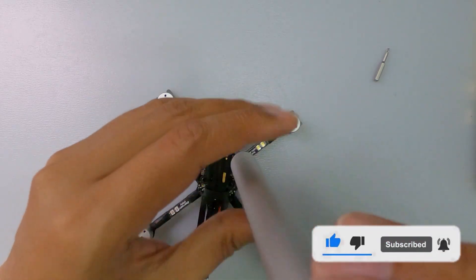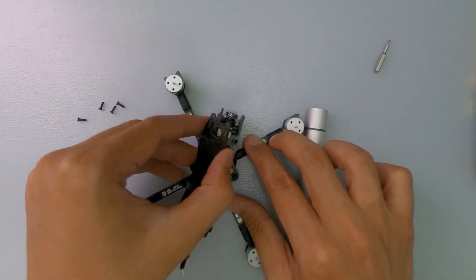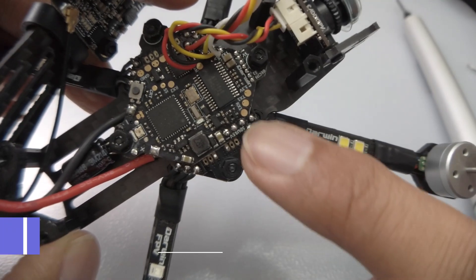remove the 4 screws that hold the top plate. As you can see, the VTX is stuck on the top plate. So let's pay attention to the flight controller and this area,